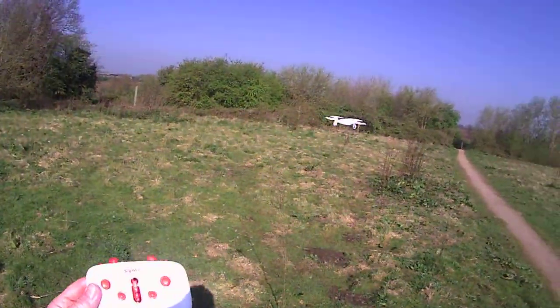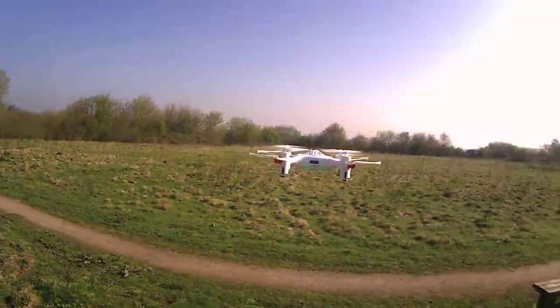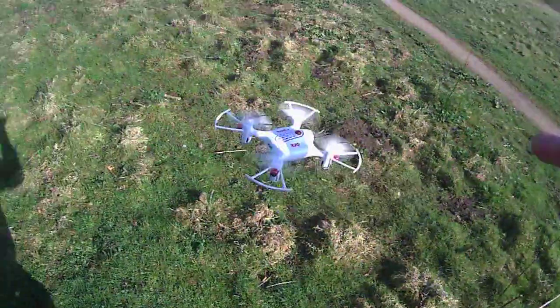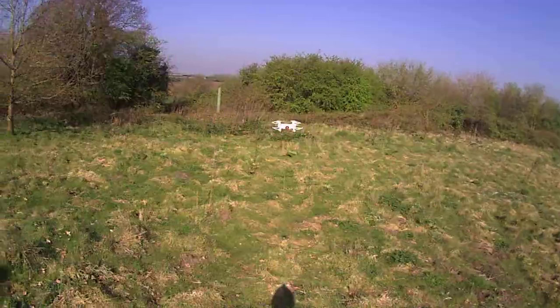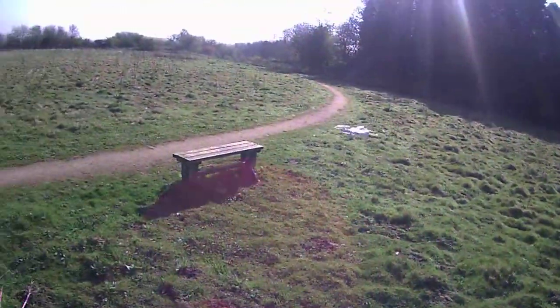Slight drift back but I'm actually not touching the controls. This altitude hold — I can push it down and it should come back up, which it does. The altitude hold works really well.